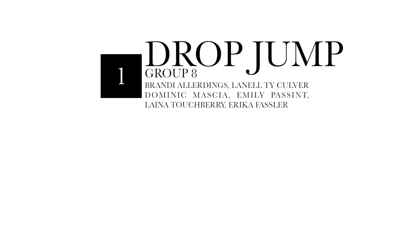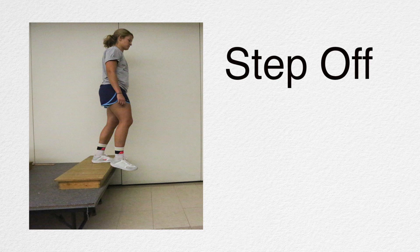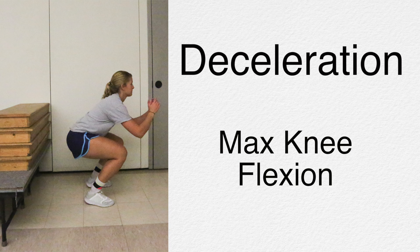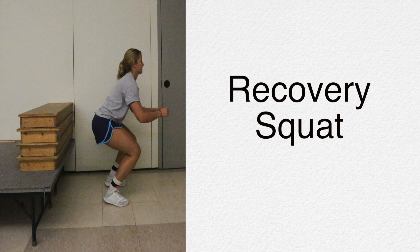Today our group will be looking at the drop jump. We have divided the drop jump into a couple phases: the step-off, the take-off where the feet leave the platform, deceleration which begins with initial contact and ends with max knee flexion. This is followed by the recovery squat.